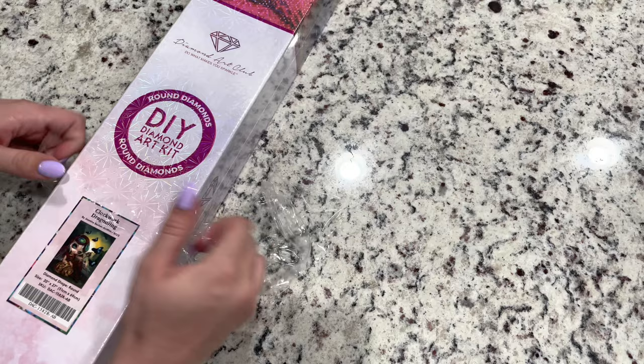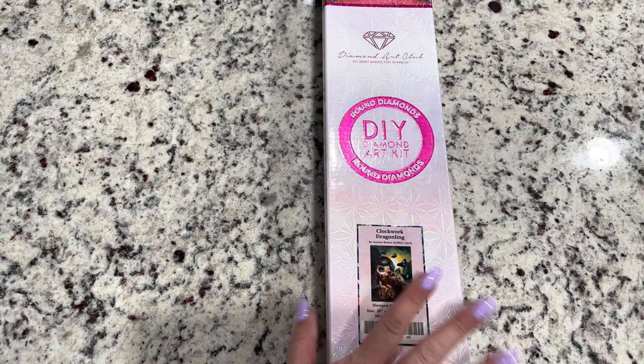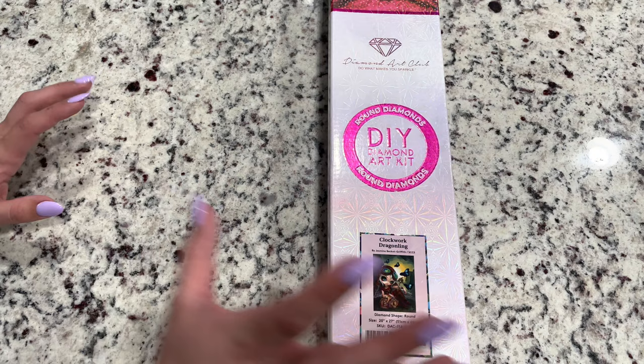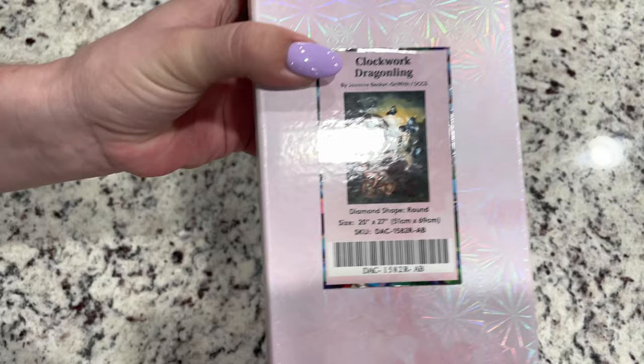This one took a little bit longer to get to me. I think they have just been inundated with shipping and things like that, so their orders are taking a little bit longer to get out, but that's fine. Most of us have enough in our stashes of diamond paintings. So this is your typical round Diamond Art Club box. You've got your round circle because this is a round kit, and you've got your information right here that tells you this is a 20 by 27 inch or 51 by 69 centimeter.